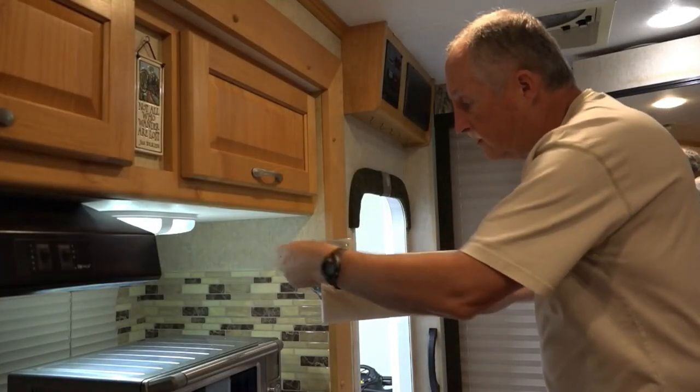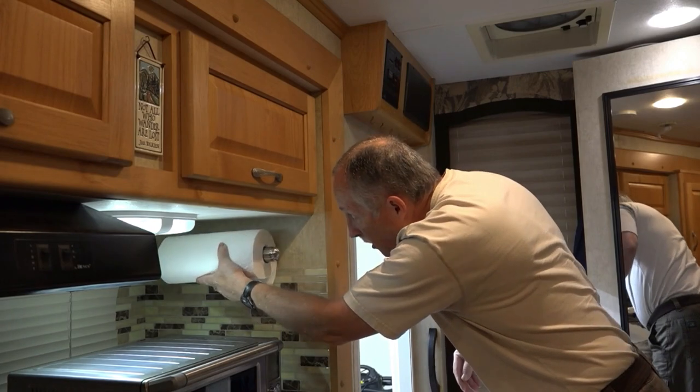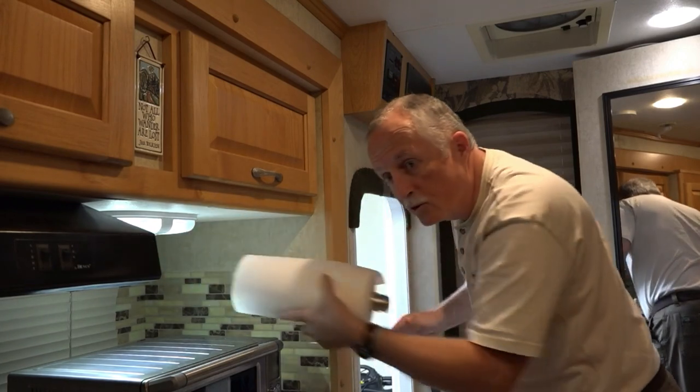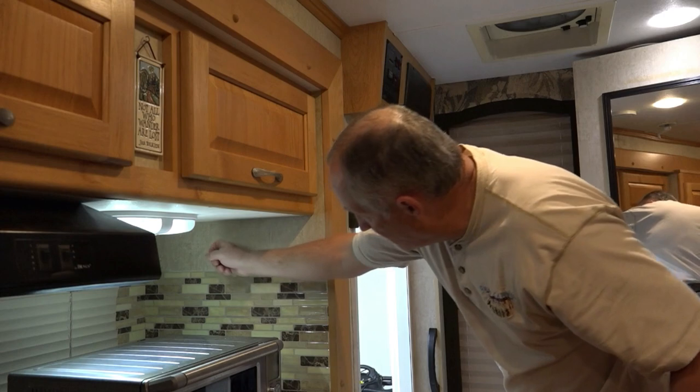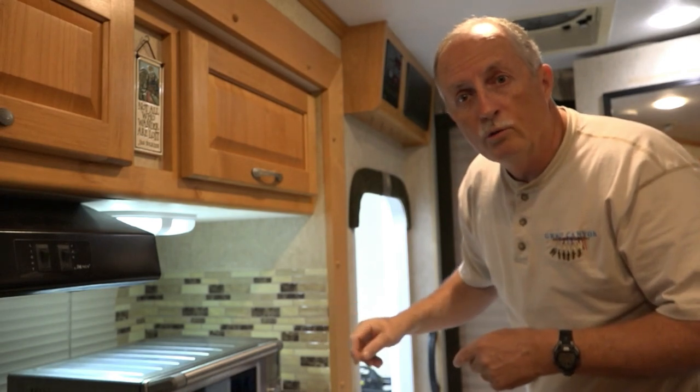I want to put this right here on the wall, which poses a few extra challenges because this is the side of my slide and has hollow spots. So let's start looking at what we need to do to get it installed.